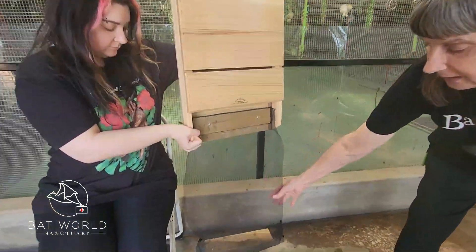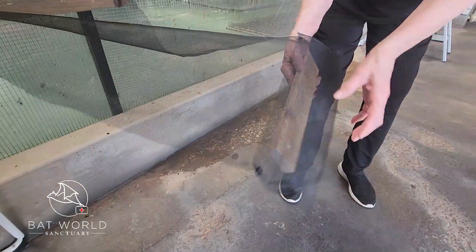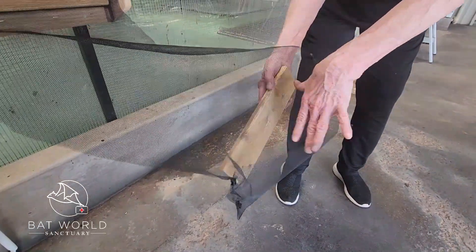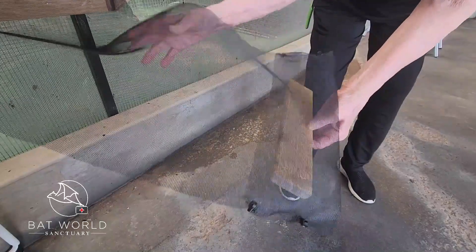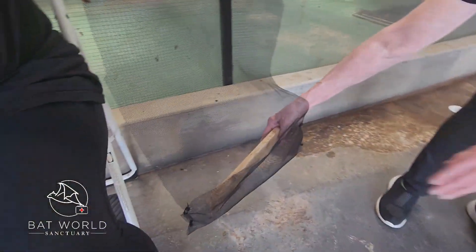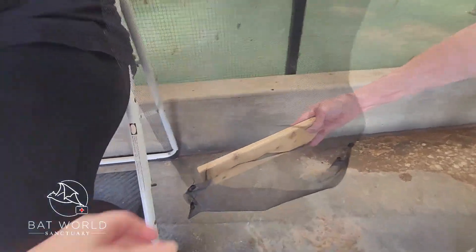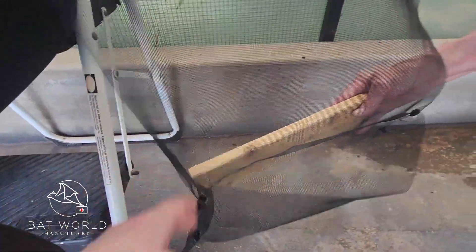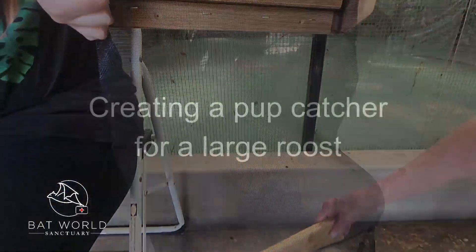So this is a pup catcher — a very small one made just for a bat house. As you can see, it's got the little area where the pup can land. If you've got the bat house on a pole, this would be attached to the pole and extend out a bit so that a pup falling straight down would land right into it and then just climb back up.